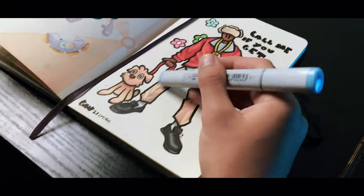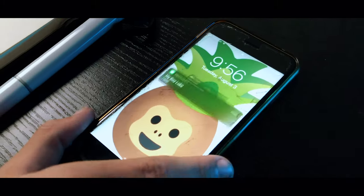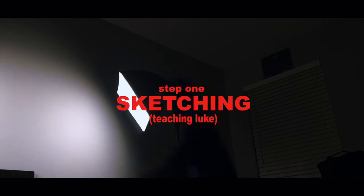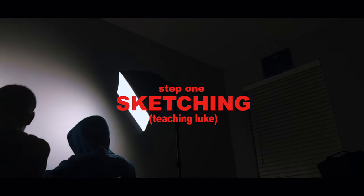My friend Luke wanted to learn how to doodle but didn't know where to start. He looked up tutorials on YouTube but couldn't find any that helped, then remembered me. While I was casually drawing at my desk, I got a message from Luke saying he wanted to learn how to doodle. So let's start off with step one: sketching and creating the doodles.